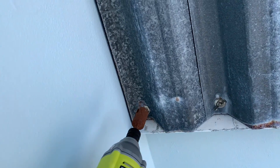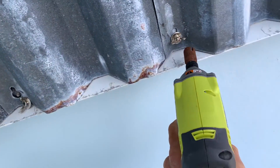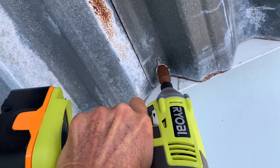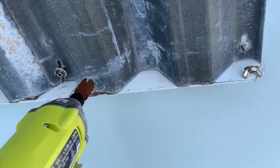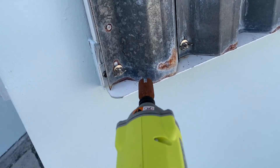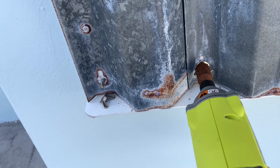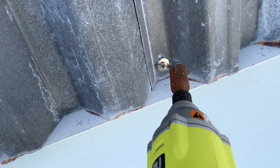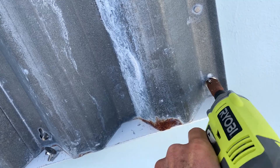You want to put it on reverse because that's what we're going to do. First, we're just going to reverse them all. They come right off — very simple. Those are all off. Might as well just keep going around and get them all.